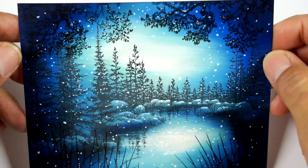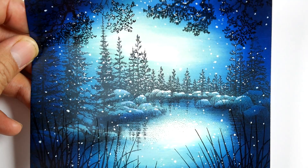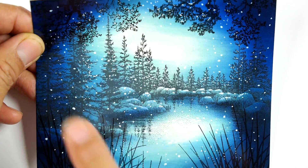Thank you for tuning in to Stampscaping 101. This is the mood and media video number six. I wanted to introduce a new medium to the series - the white gel pen. We haven't done a winter card yet. Not all winter cards have to have falling snow, but I wanted to do that in this one, going with some really vibrant and deep, full range of blue tones.